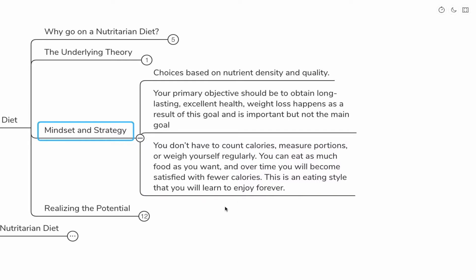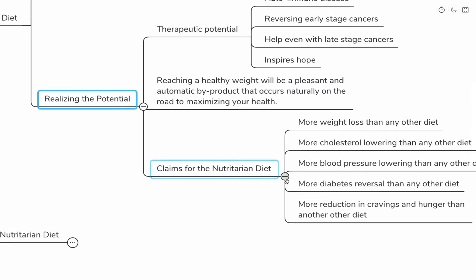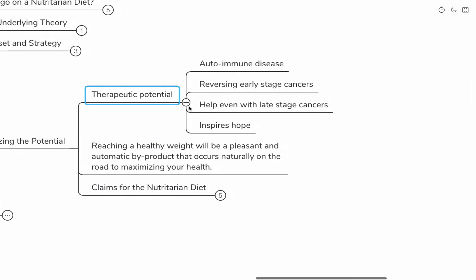When you're flooding your system with beneficial plant ingredients, you're actually satisfied with fewer calories. You're flooding your system with all these beneficial chemicals, and your appetite will decrease — you won't need as many calories. The therapeutic potential is tremendous: reversing autoimmune disease, early stage cancers, even help with late stage cancers, and also inspiring hope — you have some control and some plan over your overall health.